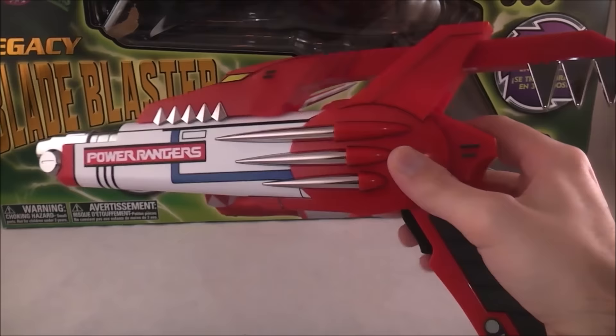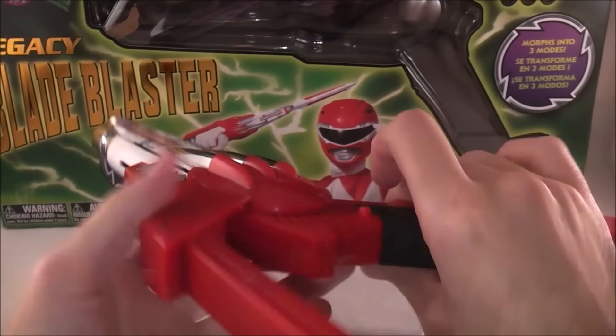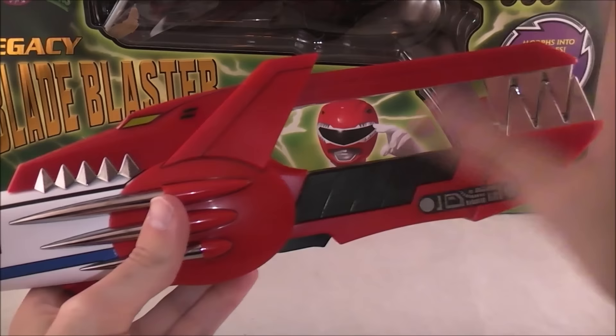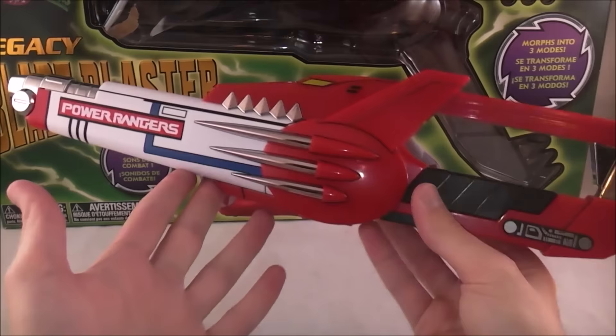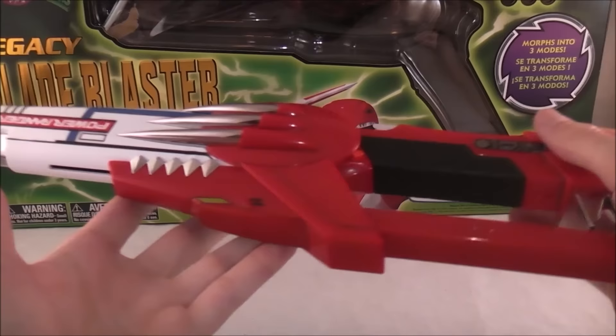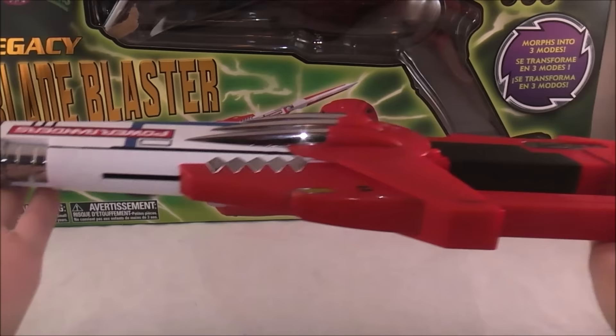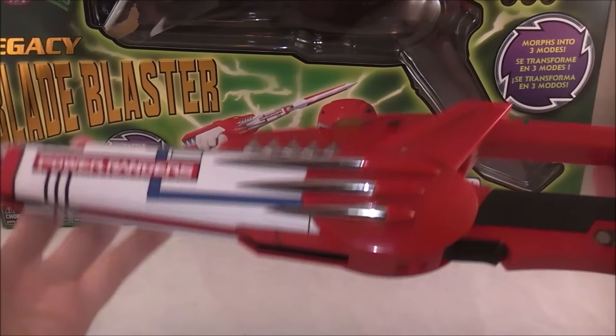To transform it, you get to both other modes the same way. Pull this back — there are no sounds for that. There's a little button here, and you just pull the handle up and it'll make a confirmation noise. This is its storage mode; it doesn't make any different sounds, this is just what it's like when it's in the holster. I think this should have come with a holster, because this could be really good for cosplay. Given that it comes with a holstered mode and you're paying $80 — it retails for $79.99 — I think it should have come with a holster.